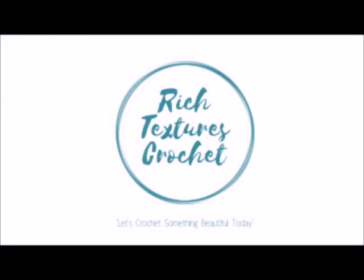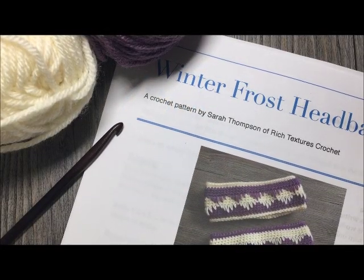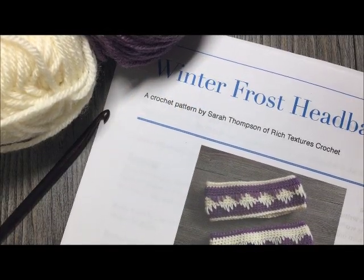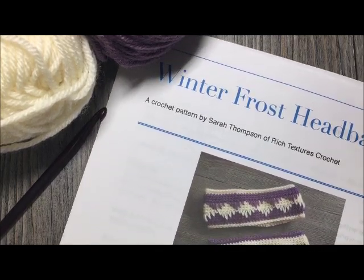Hi, I'm Sarah and welcome to Rich Textures Crochet on YouTube. Let's crochet something beautiful today. Today we are going to learn how to crochet the winter frost headband.